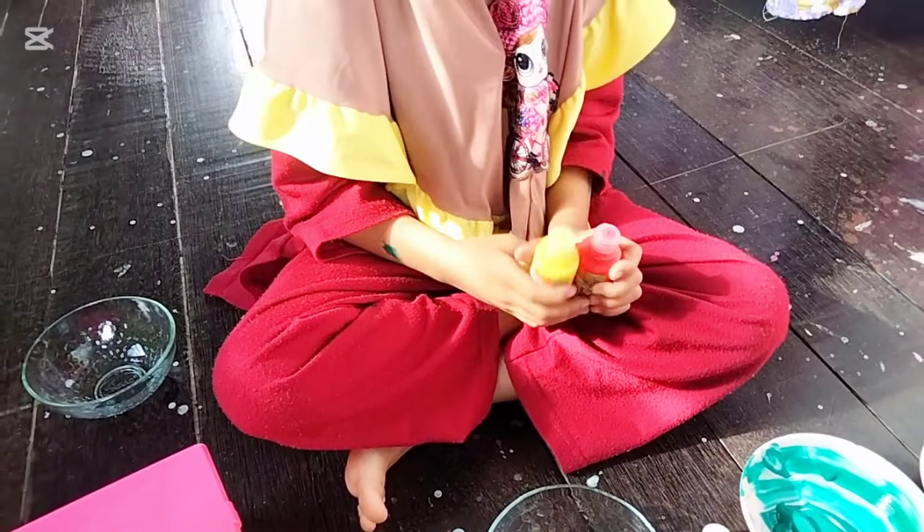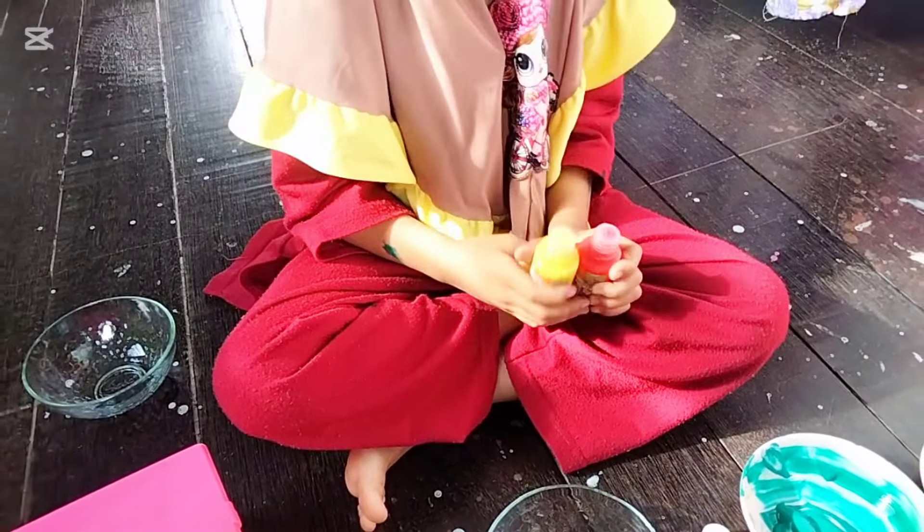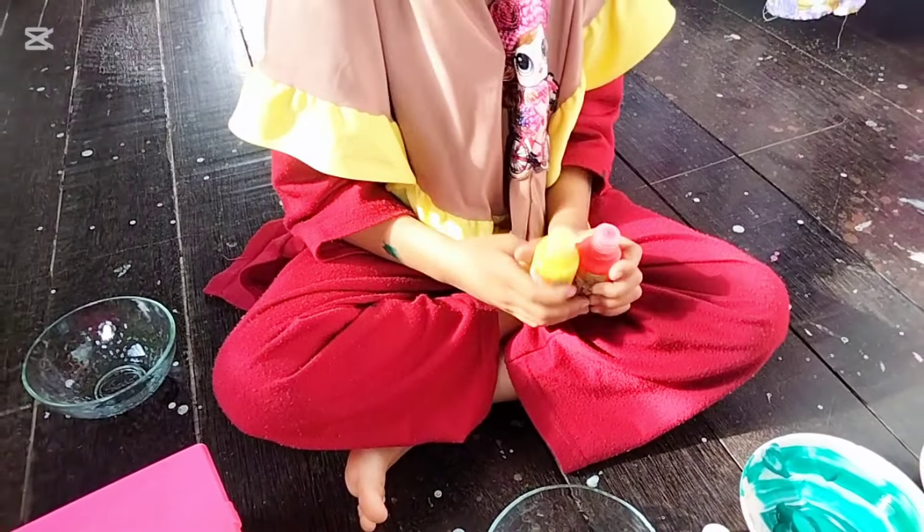Kita punya dua mangkuk. Karena kita mau mencampur-campur untuk membuat warna yang baru. Warna yang digabung — kayak warna biru dan ini, warna apa jadinya nanti kak? Hijau. Terus merah dan kuning, jadinya warna apa kak?